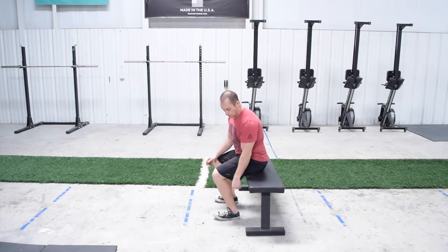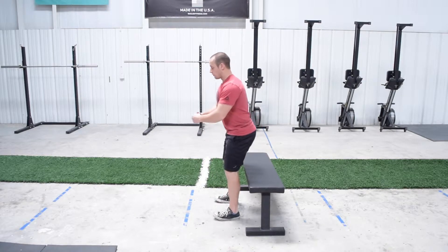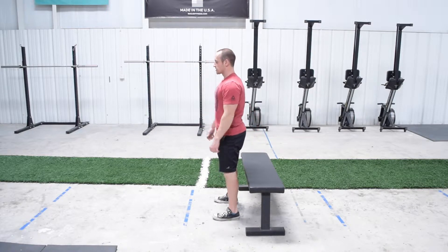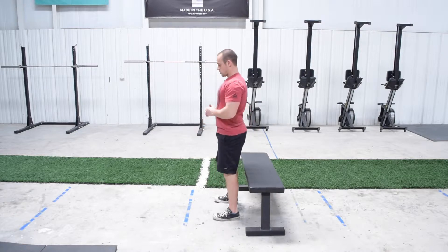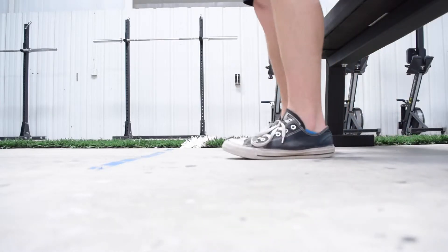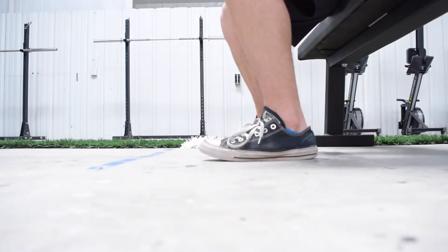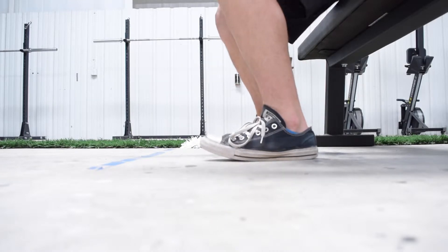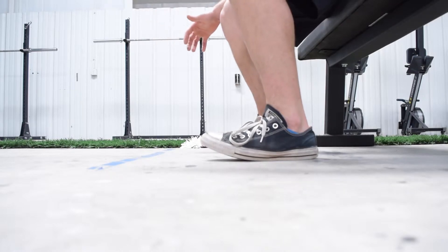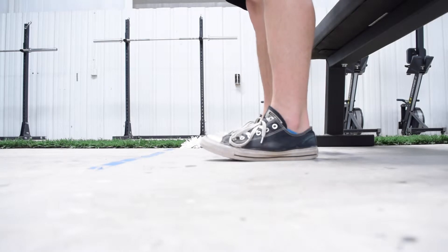On the way up, I want to make sure that I'm digging through with my heels. Just like that — push my butt back, sit down on my hips, come back up. As I sit down, I'm going to push my hips back, sit down on that bench, and when I come up, I want to think about being able to wiggle my toes the entire time. So I'm sitting down, standing up, the whole time digging through my heels.